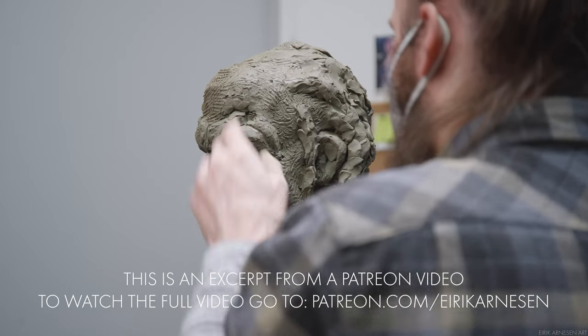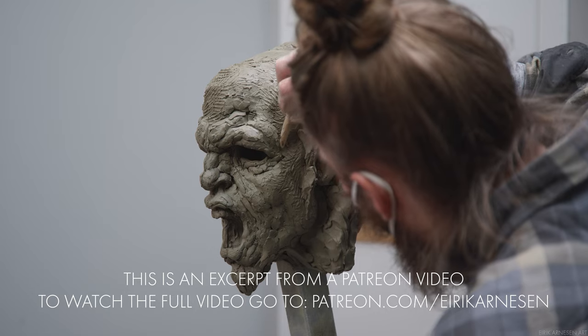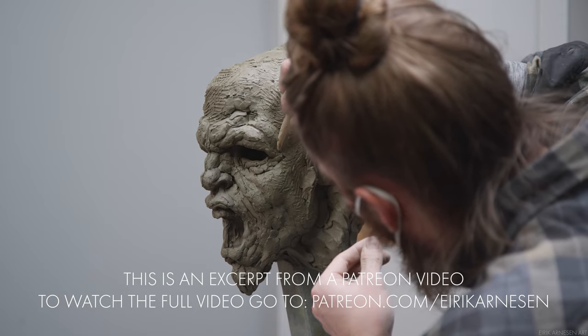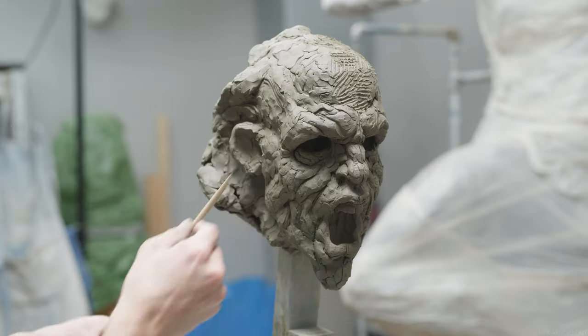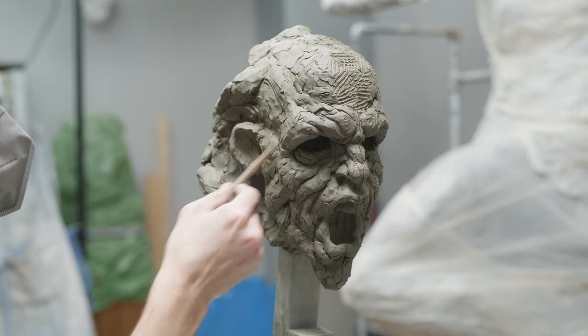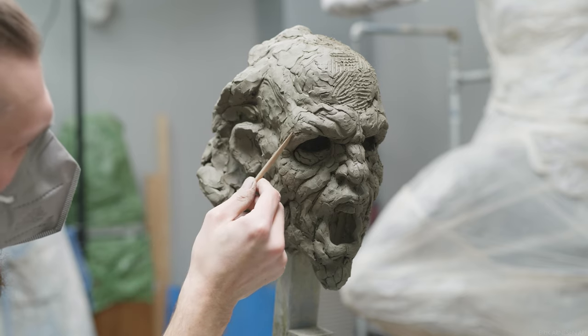You will have seen the typical planar head before, I'm sure. This is a very useful tool to explain to people the planes of the head and how they function. Usually planar heads are a little bit abbreviated in my opinion, and I guess they have to be in order to be general enough to explain every head and not just one specific head.